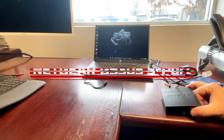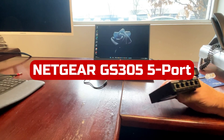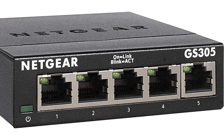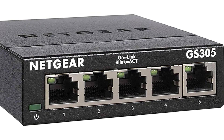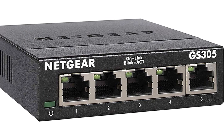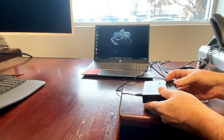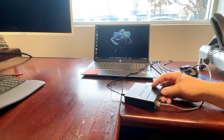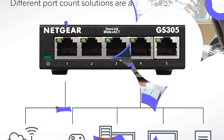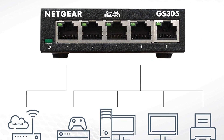At number one is the Netgear GS305 5-Port Gigabit Ethernet Unmanaged Switch. This is a powerful and reliable home network hub that offers seamless connectivity for all your devices with its plug-and-play setup. You can get your network up and running in no time without the need for any software installation or configuration. The versatile mounting options, including tabletop or wall mount, provide flexibility in placing the switch in any location that suits your needs.